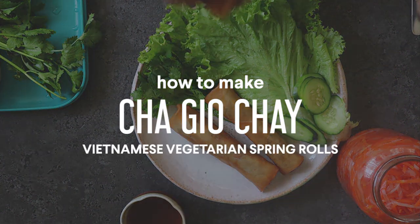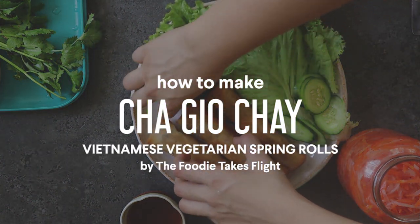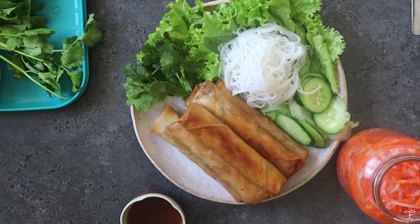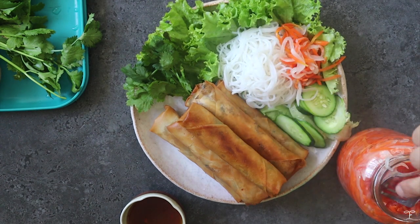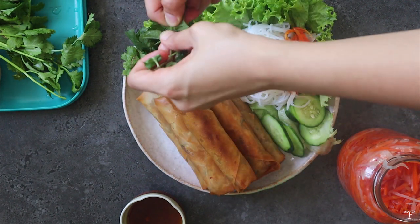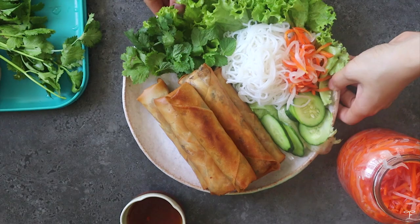Today I'm going to be sharing how to make cha chau chai, which are basically Vietnamese vegetarian spring rolls. These are fried, and I like to have them with some fresh rice noodles on the side, some pickled veg, along with some fresh herbs like mint and cilantro, and some cucumber.